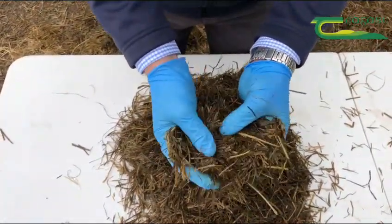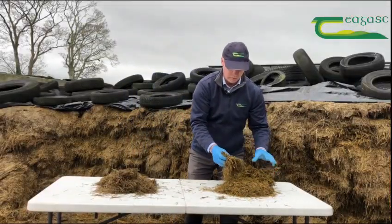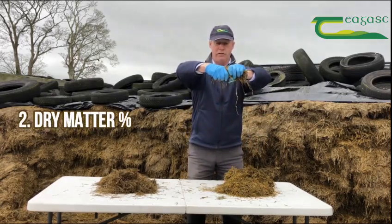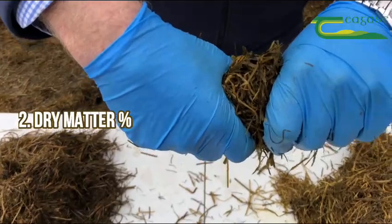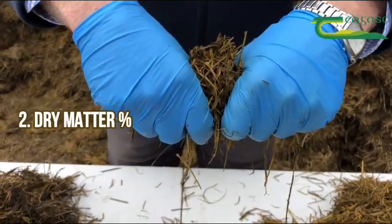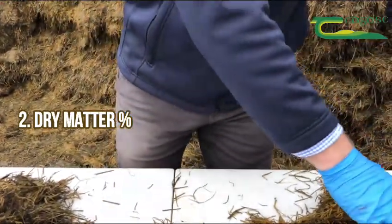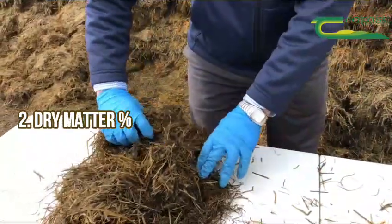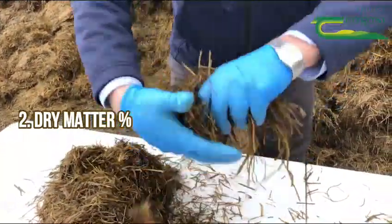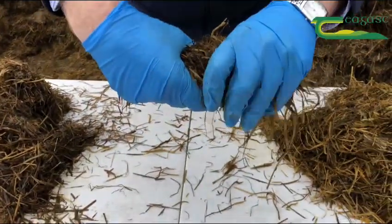Our second test is looking at DM, or dry matter. We take a sample of the silage and apply increasing pressure between our fists. With a lot of pressure on this sample, there's no moisture coming out, which tells me this silage would typically have a dry matter of 25 percent. In contrast, the second sample with the same increasing pressure shows water running very freely, so this silage would have a dry matter of 20 percent or maybe less.